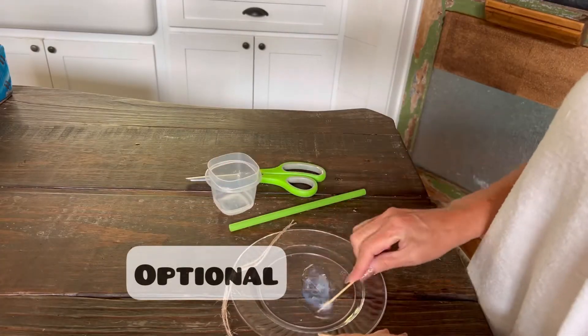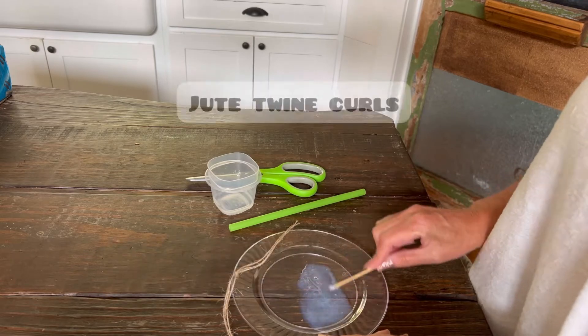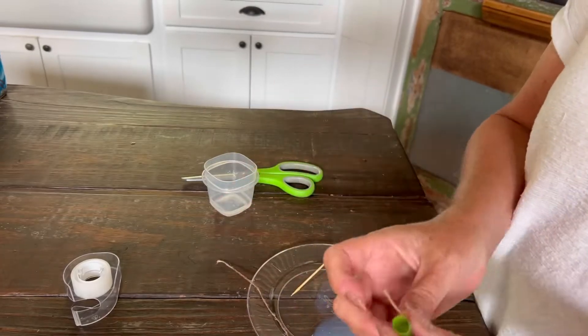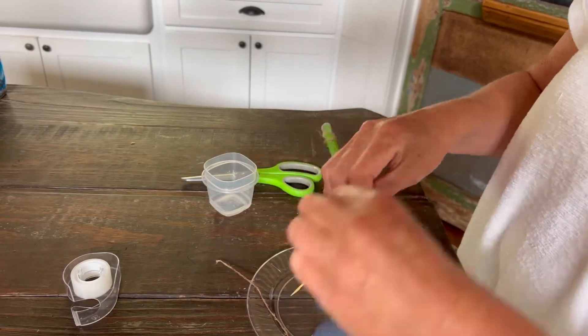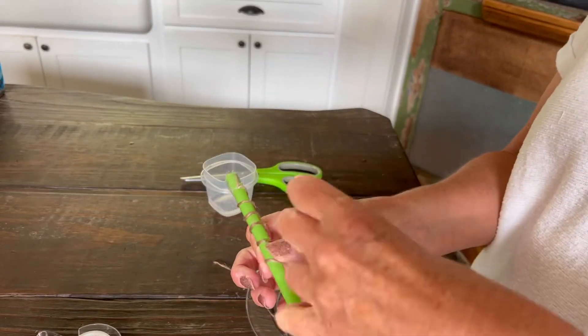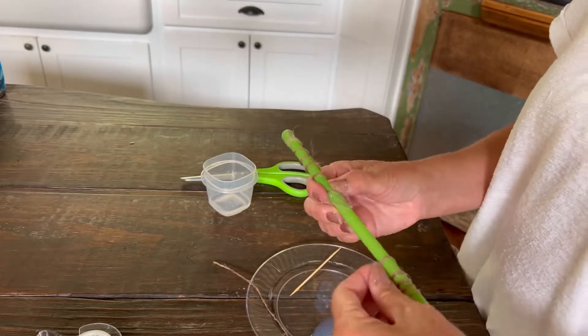I'm just adding a small amount of water to the glue to make some little curls. What I'm doing is tying them onto a straw after they've been soaked in the glue solution, and then we'll let them dry. When they're dry we'll have some little curls to add to our pumpkins.